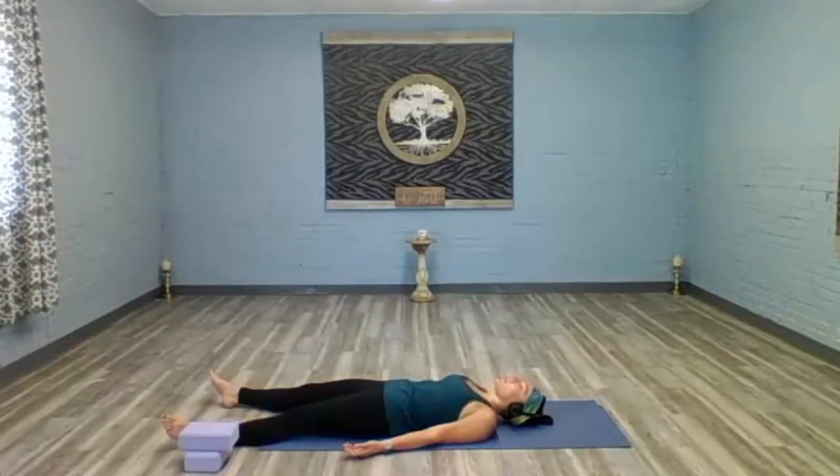Deep exhale. This is your time for savasana — you earned it. I hope that you enjoy the rest of your day and I hope that you take a lot of the energy that you generated here and apply it into whatever you need to do. Thank you so much for practicing with me today. The light and love within me bows to and honors the light and love in each of you — namaste.